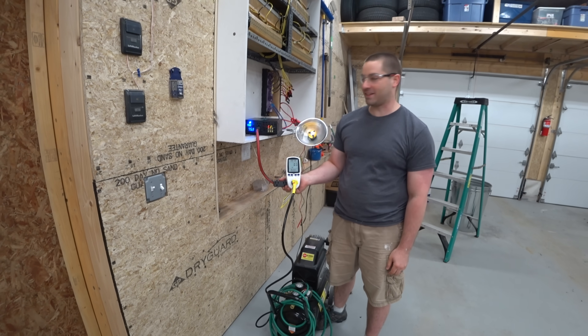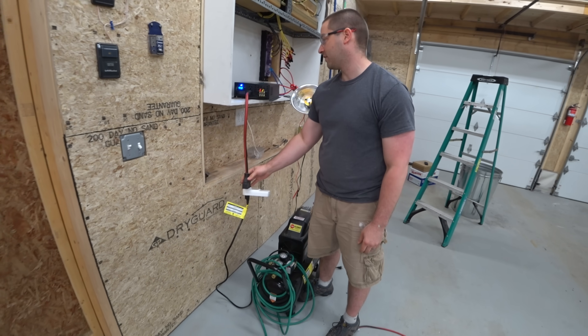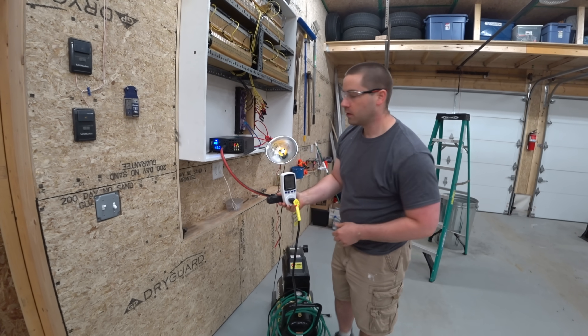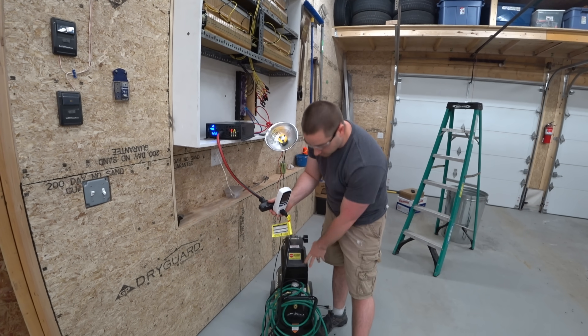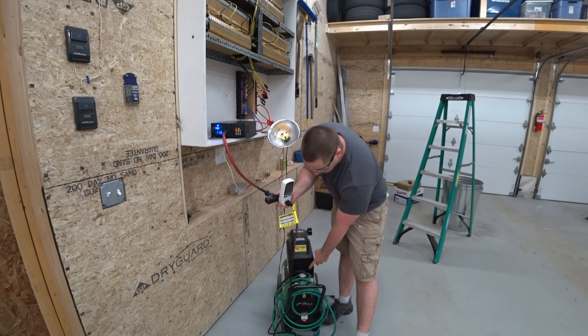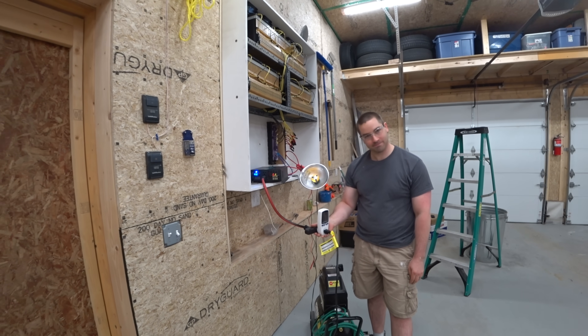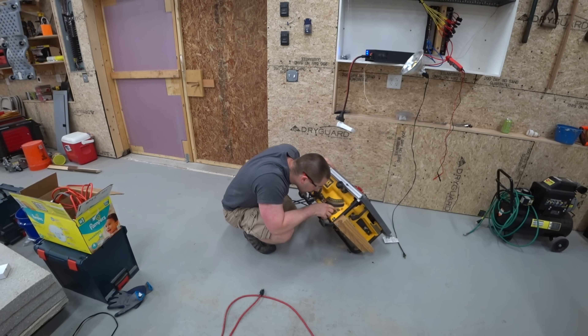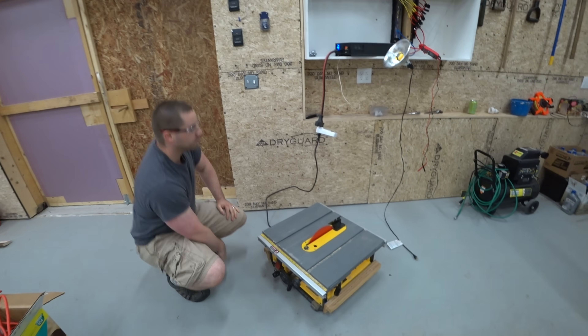It can't handle it. Let's try it with the valve open on the air compressor. So close — it's reading 15 amps, which is 1,800 watts, but it still won't start the compressor.